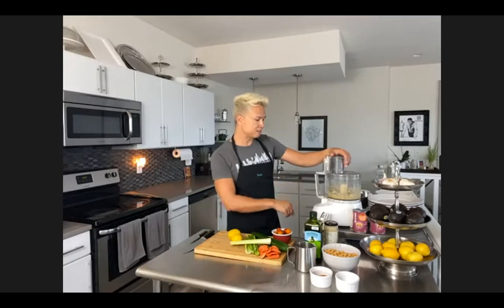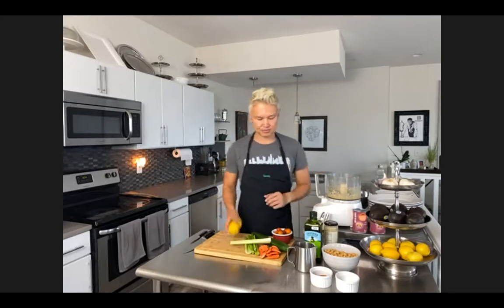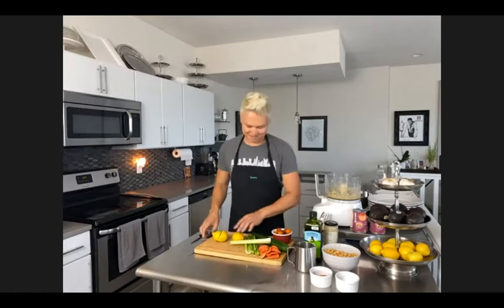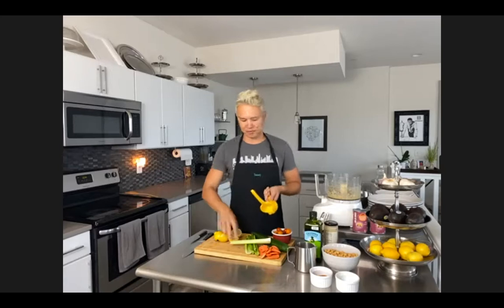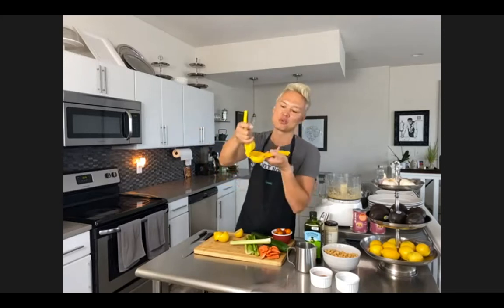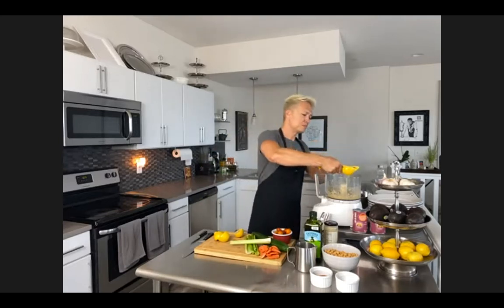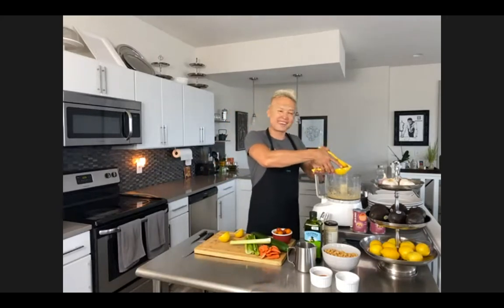Once that is completed, we are going to add two lemons - one lemon per can. Do you have a lemon squeezer? It's one of my favorite tools in the kitchen. I just learned this recently: I was always putting the lemon cut side up - that is the absolute wrong way. Put it cut side down so all the juice squeezes up. We're going to put two lemons in this, one lemon per can of garbanzo beans.